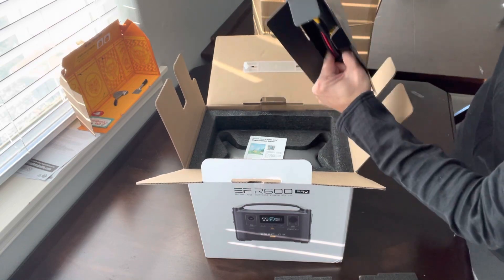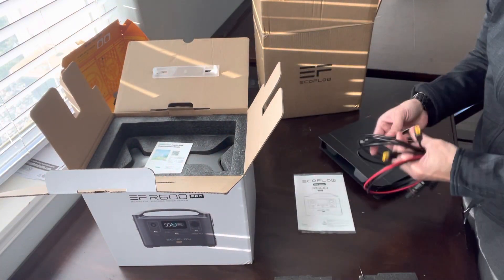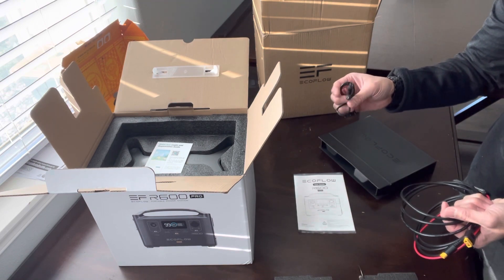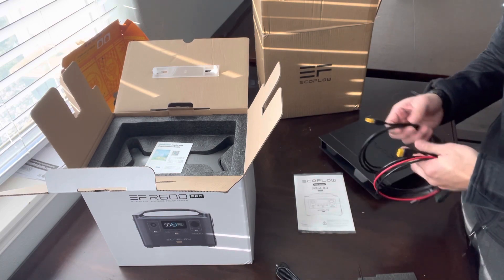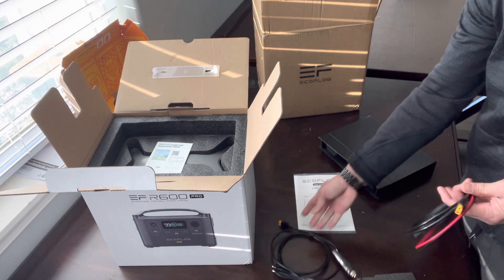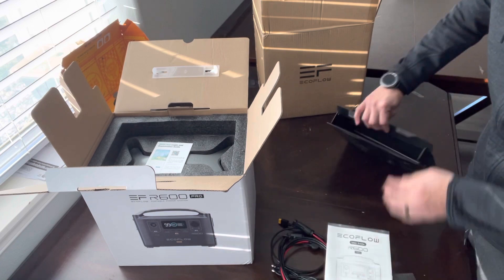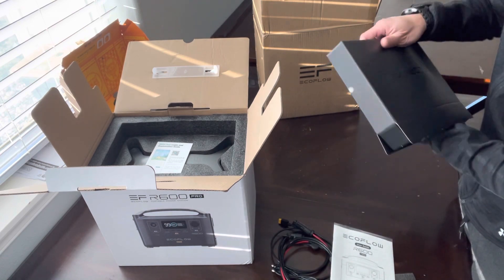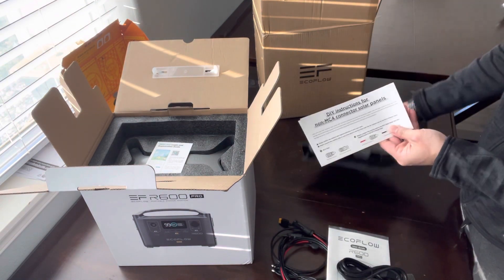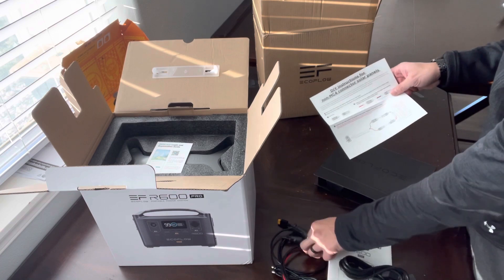So what do we have in here? Let's pull it out. So we have the manual, three-and-a-half millimeter connectors — two male, female to female — and then we have the cigarette lighter to XT60, and then we have the XT60 to solar. All right, that's pretty good. We got the power cord here, and there's one more thing: instructions for hooking it up to the MC4, which is these guys here.